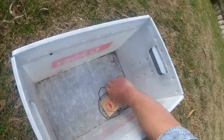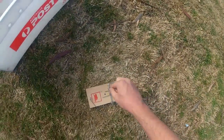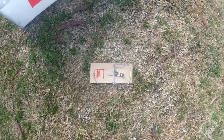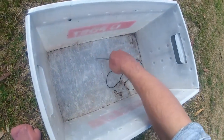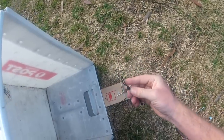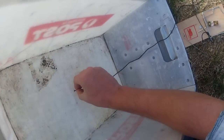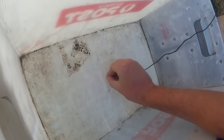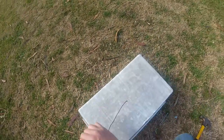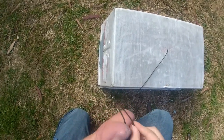Start by pegging the mouse or rat trap down to the ground with one of the nails. Now take one end of the string and thread it through the hole you put in the box, and tie a loop in the end.